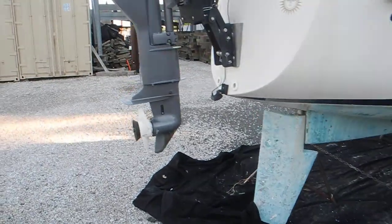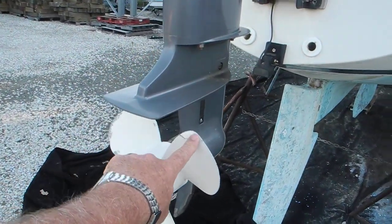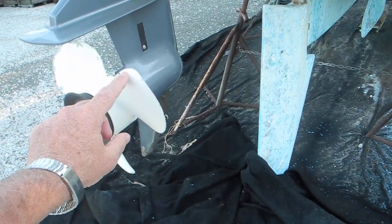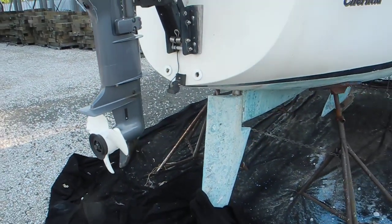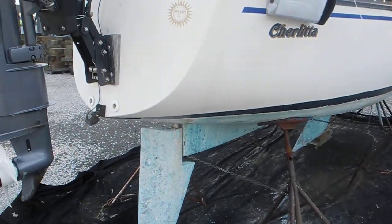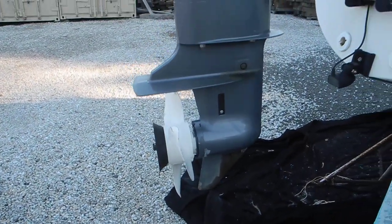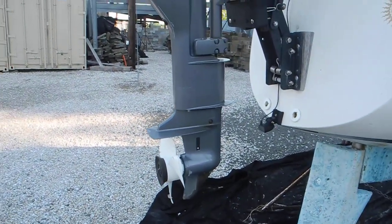So here's the confusing part. See where the propeller is bent right here? Bent, bent — bent a little bit on this one, and bent a whole lot on this one. So you have to wonder: how did they bend the propeller with all of that protection in front? The answer is very simple. If you look at the angle of the bend, the boat was going backwards when they hit something. It seems as if they backed into very shallow water and bent the propeller.